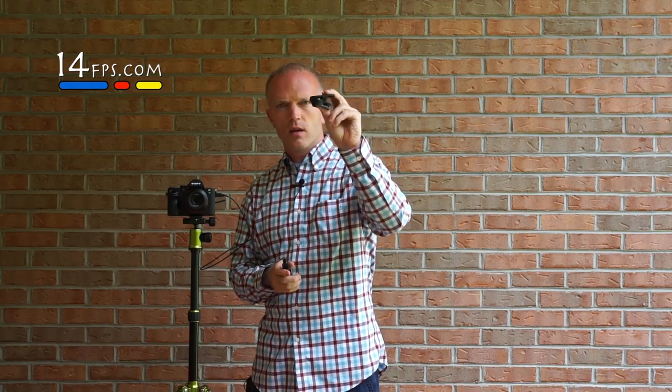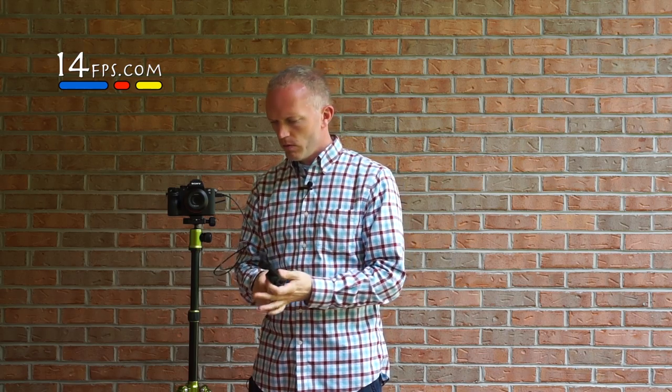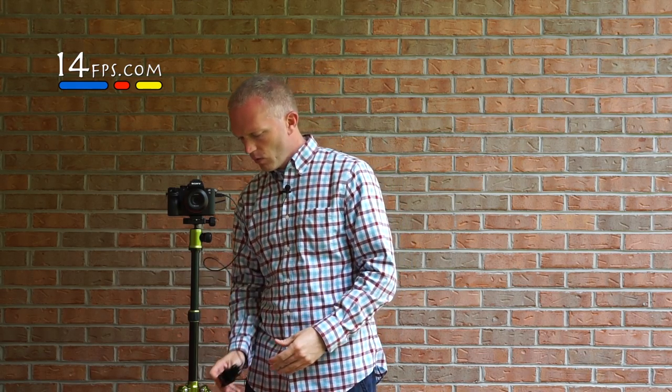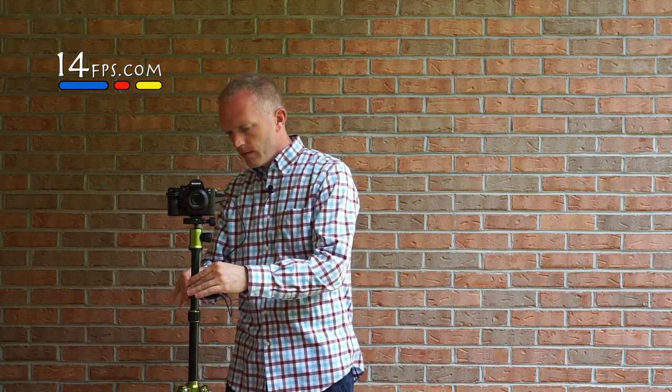It also comes with this potato chip clip to slide the remote into. I'm not sure what you would tag it to — maybe a remote leg — but I'm sure you'd find something. So this is one option: it's a wired remote.